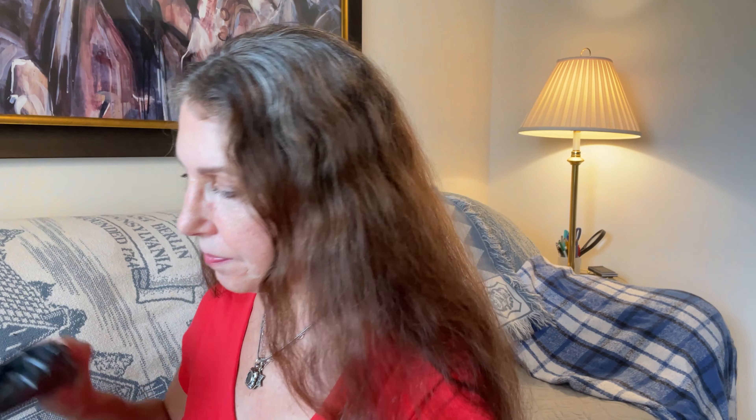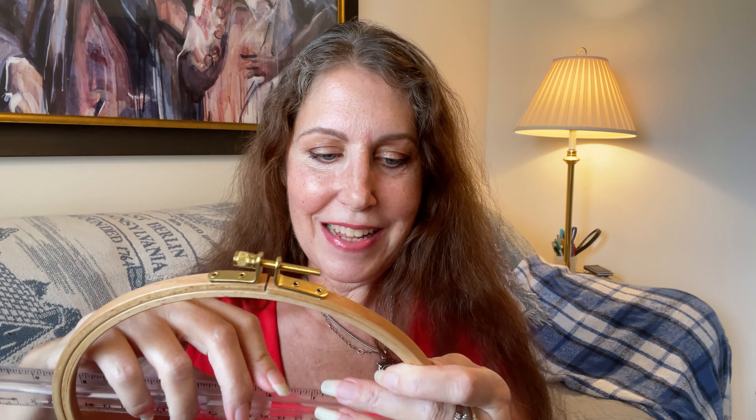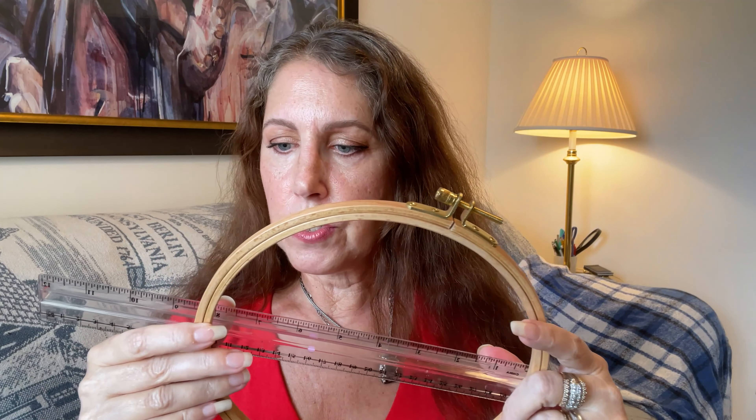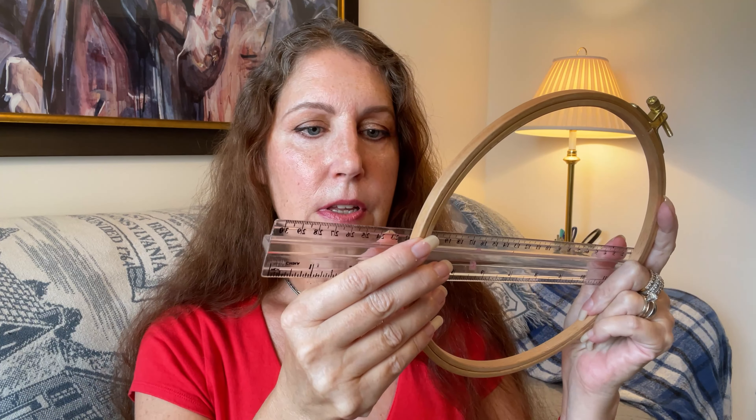And this is definitely cross stitch related — I got another hoop. I needed a new hoop. I did bring my ruler — fell on the floor, of course. And this is about almost eight and a half inches across, or 22 centimeters. Again, this was very reasonably priced. It's actually wood, not plastic. It's a good size hoop to have, and they have different sizes as well.